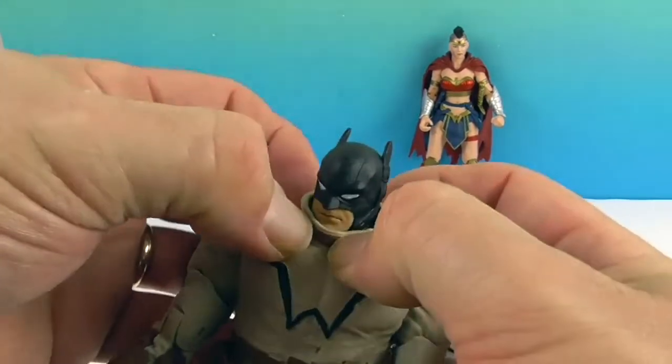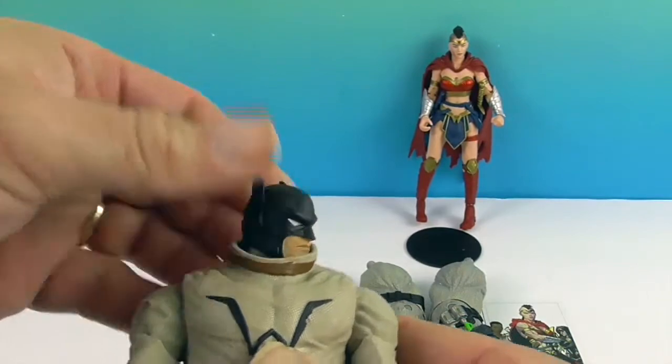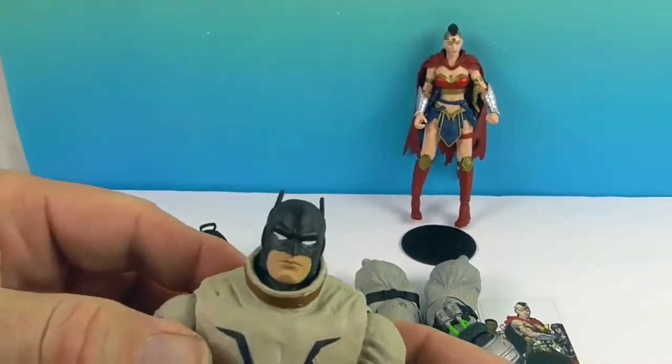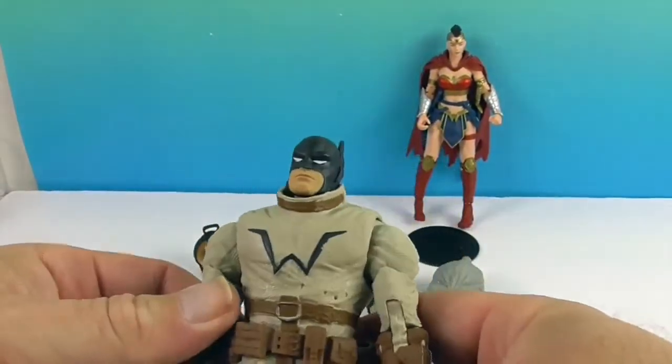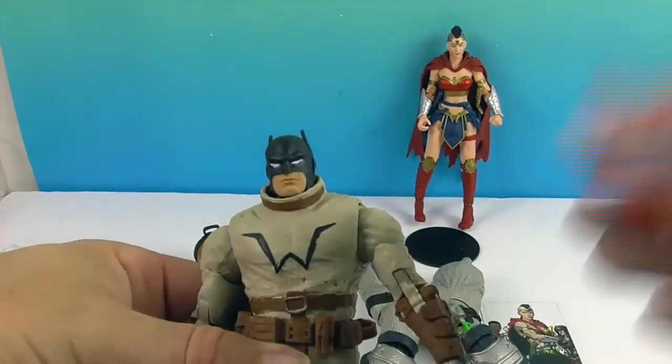This piece is pretty pliable — it's soft, so that way it gives him some room to move. That's pretty impressive. Very cool. This is definitely not your normal Batman figure, but he still looks really cool.